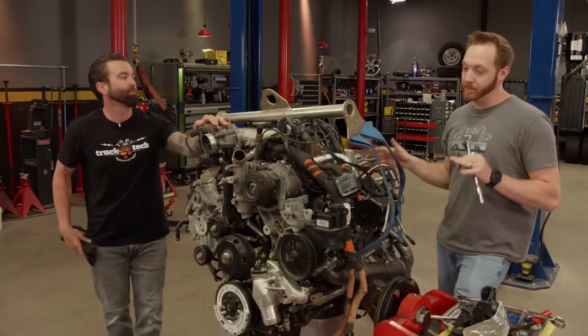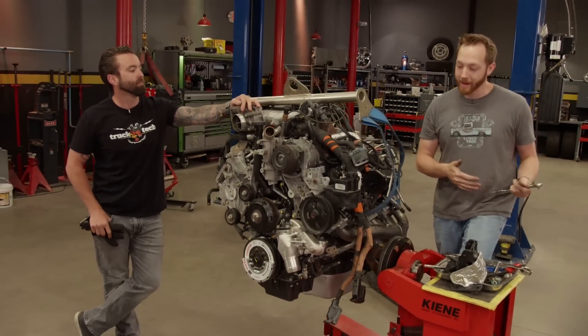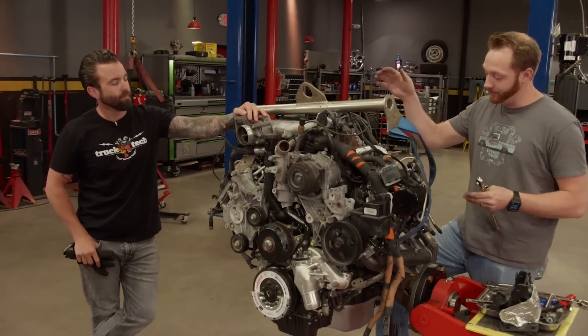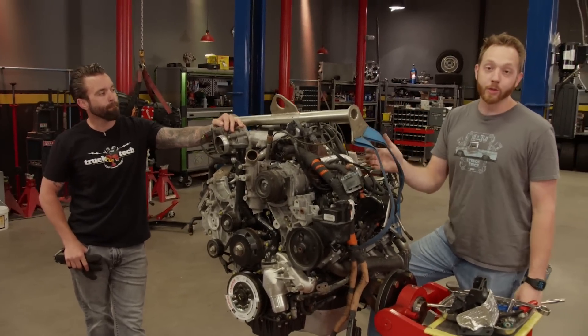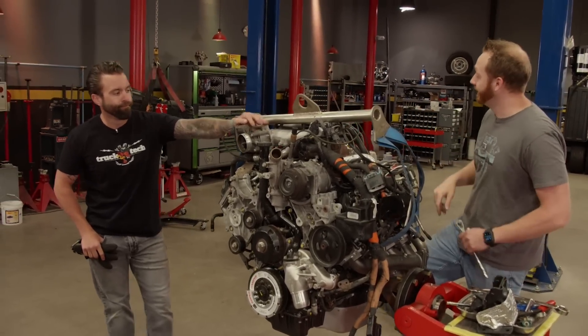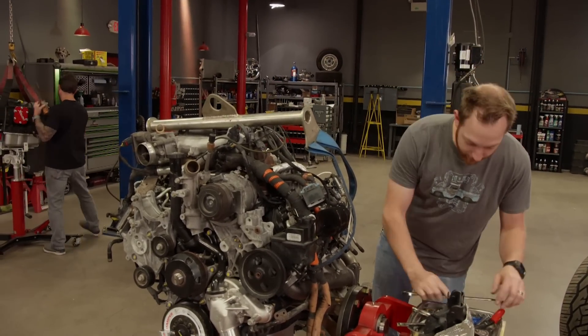The great news is I have every last piece buttoned up on this engine, so all we've got to do is get it in the truck. Since we took all the time to get all the harness and everything connected, there's really only like three things we've got to plug up and this thing should be able to run. But first, we need that crane — un-hitch the transmission and hook it up. Get this thing off the stand for good.